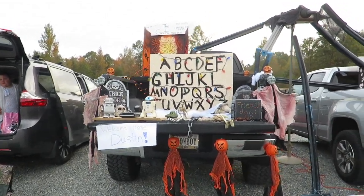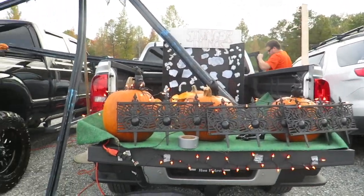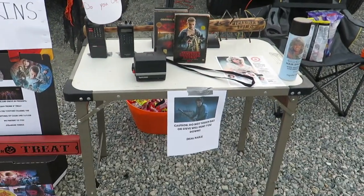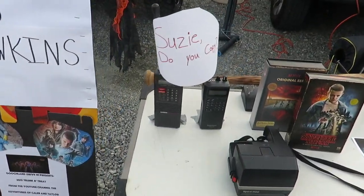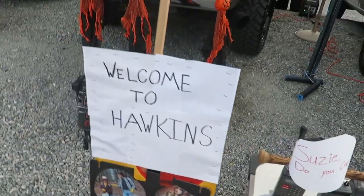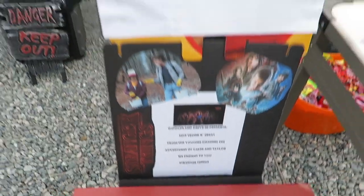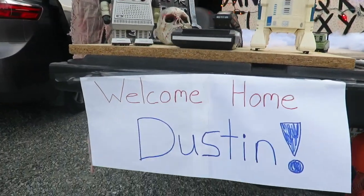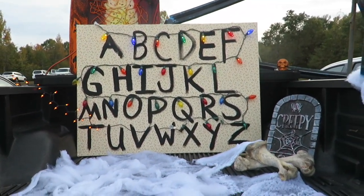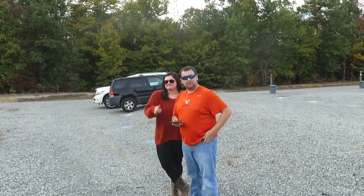Here are the final results after weeks of building all these props. There goes our gate, there is our shadow monster, then we got our little stand. We got the 'Susie do you copy,' I made some Farrah Fawcett spray, and of course the bat. Then we got our little welcome to Hawkins sign, little stuff telling you what is happening. We got the welcome home Dustin with the toys that followed him down the hallway. We got the Ouija board. And thanks to these fine people right here for helping us.